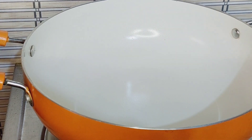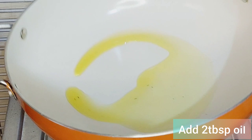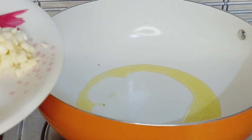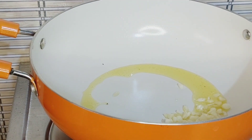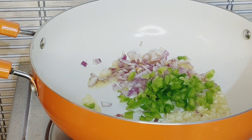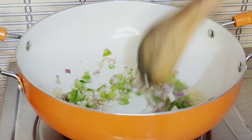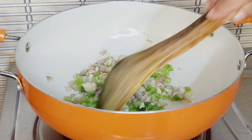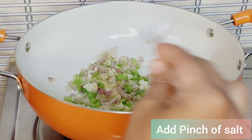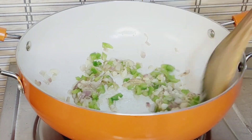Add a pan with a little oil and grease it. Now add the chopped garlic, chopped onion, and chopped capsicum. Add a pinch of salt. Cook all the potatoes on high flame for just 2 minutes until golden brown.